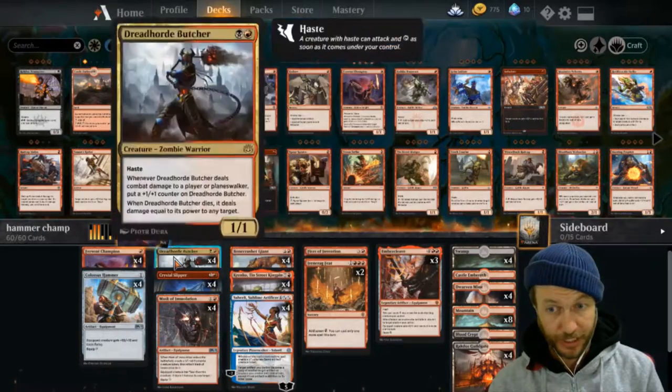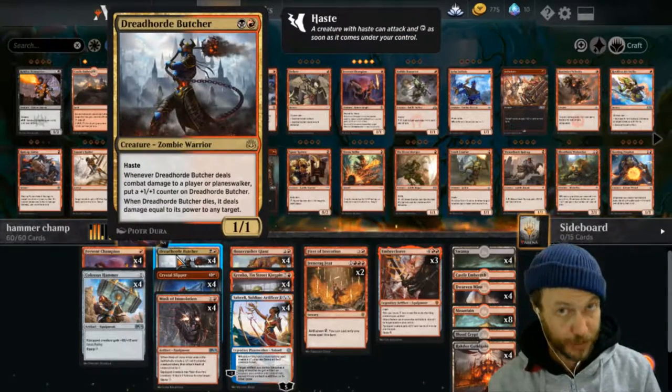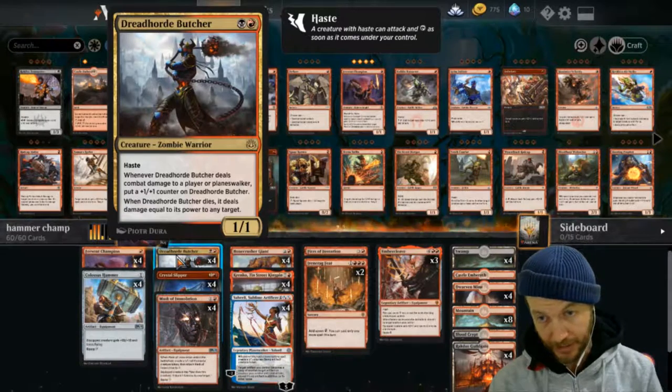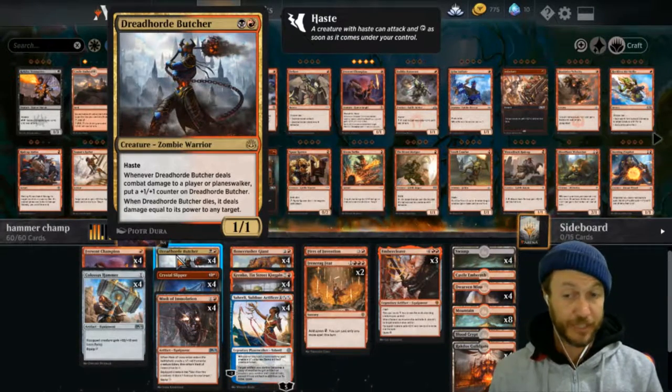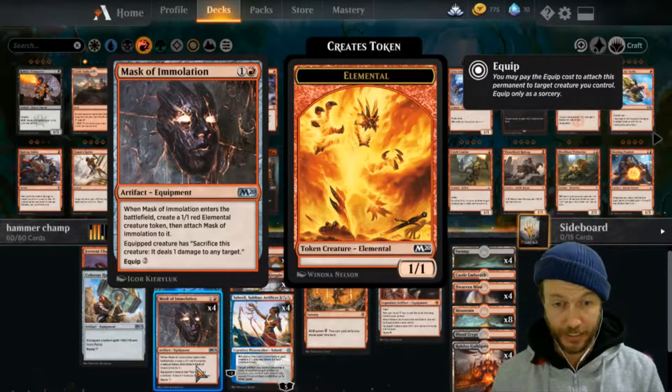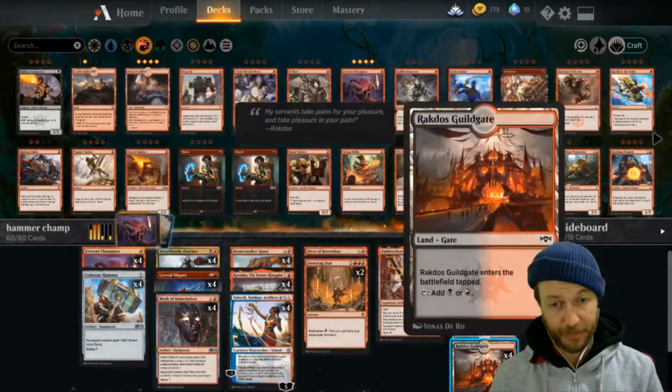The idea behind this is you use Ironcrag and then attach the hammer to the Dreadhorde Butcher, because then they don't want him to die at all. And if he does die, it's pretty much game over - and we have the option of attaching a Mask and sacrificing him that way. So we can definitely get that damage through.